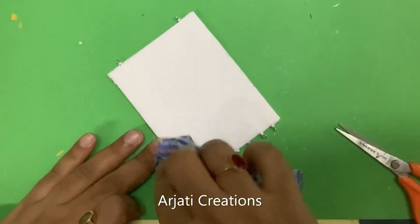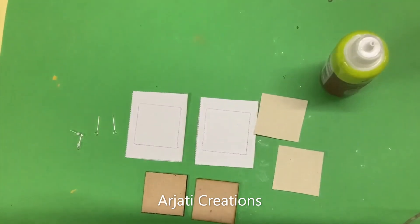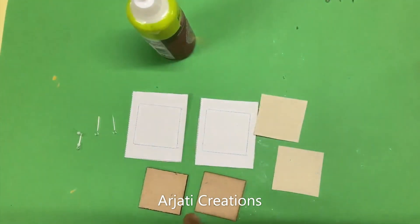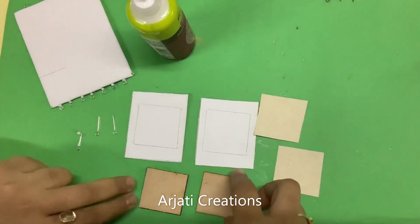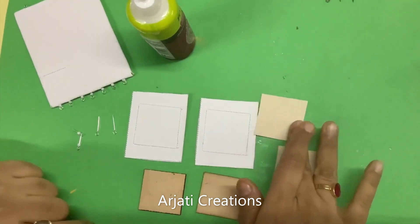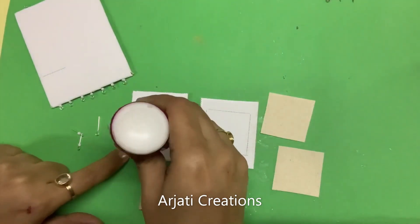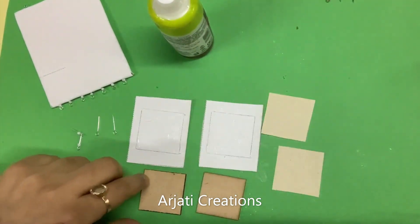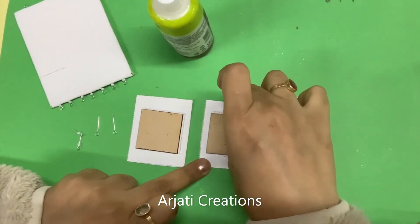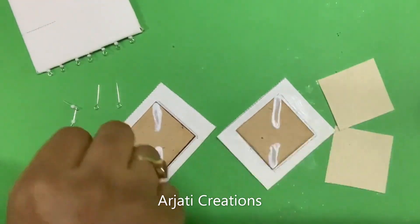Now let me show you how we create other shapes as well. We are making the earrings — these are the earrings I'm making for my big size pendant. Now that my pendant is ready, let us make the earrings. I'm making square earrings, so I have two pieces of the same size, two a little bigger, and four smaller pieces. Stick it in the center, and in this we are going to create them in a diamond style.